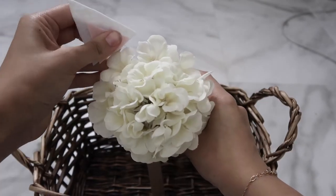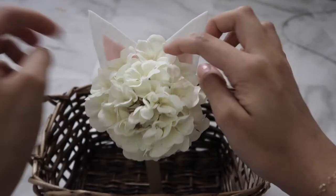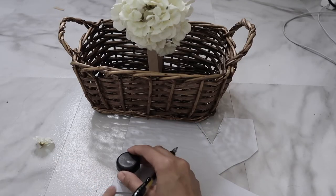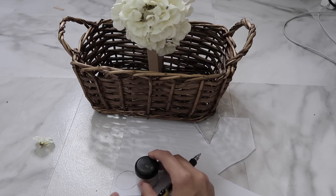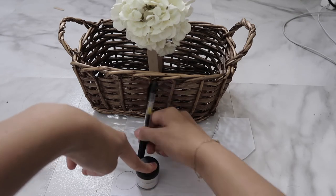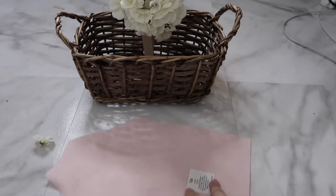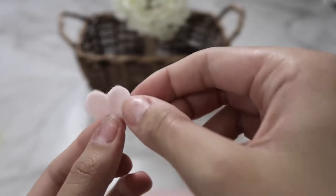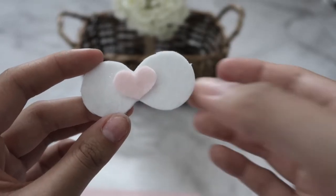Next I'm making the mouth area. I grab something small and circular — in this case a MAC loose pigment pot — and trace two circles side by side, but I don't close off the inner piece. Cut that out, then grab the light pink felt again and cut a really tiny heart for the nose. Then use the hot glue gun to stick them together.